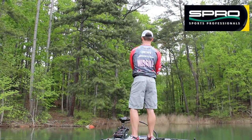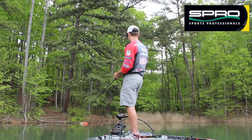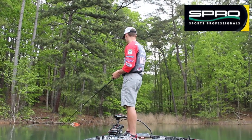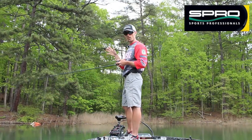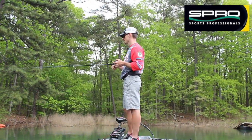It's a bait that I'm going to fish in a lot of different scenarios. You can fish it in the back of pockets, which is what I'm doing here — just kind of running and gunning, trying to pick off fish. Really good over top of grass and through laydowns.